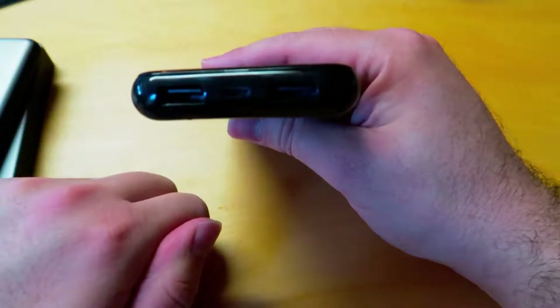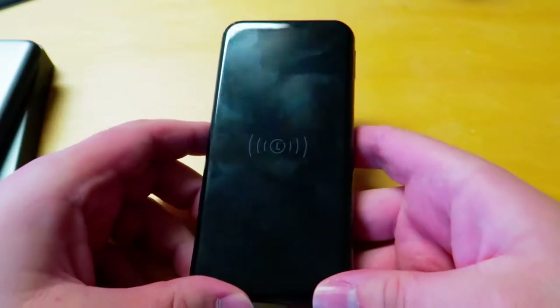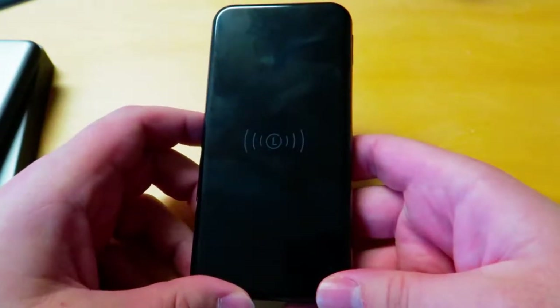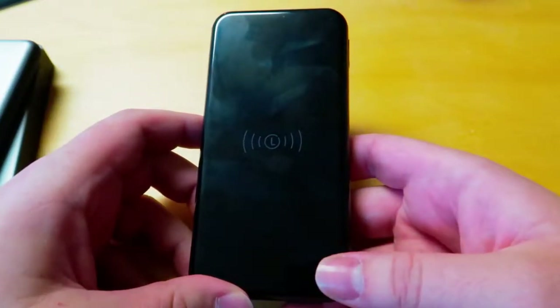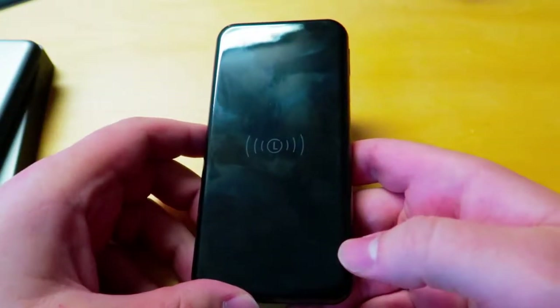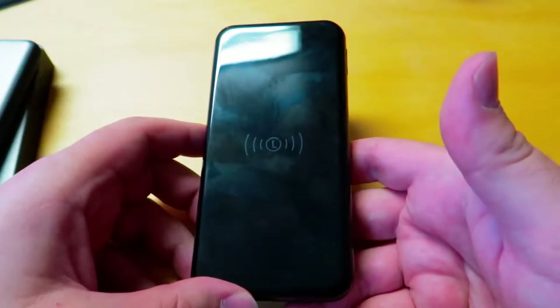Despite this being 8,000 milliamp hours, it takes a long time to charge — a lot longer than it should, if I'm being honest. It takes like five to six hours to charge this thing. I'm fine with that, but I do wish it would charge a little bit quicker. If I'm home I'm going to plug it in and forget about it, charge it, and then take it with me when I go somewhere.